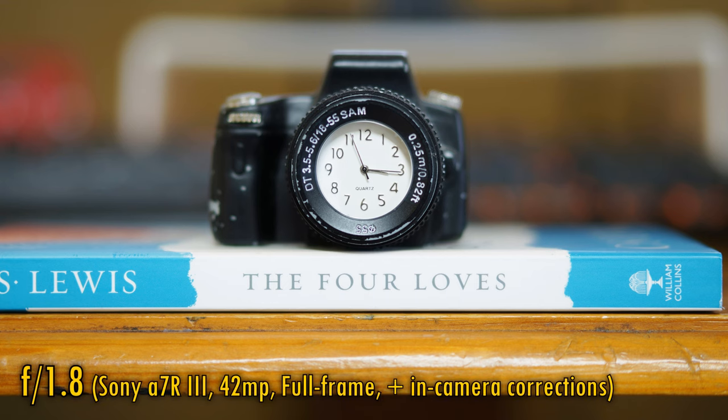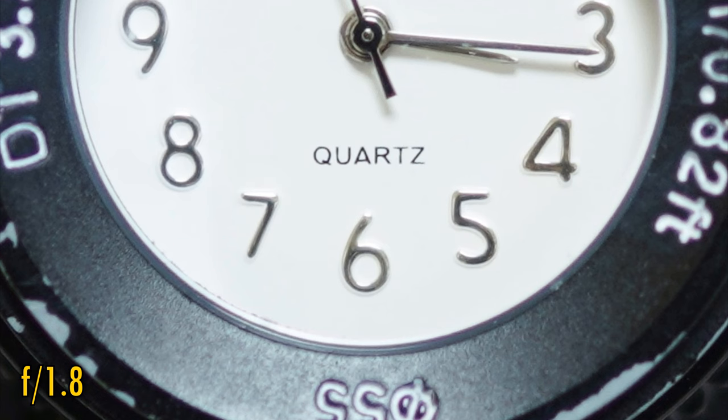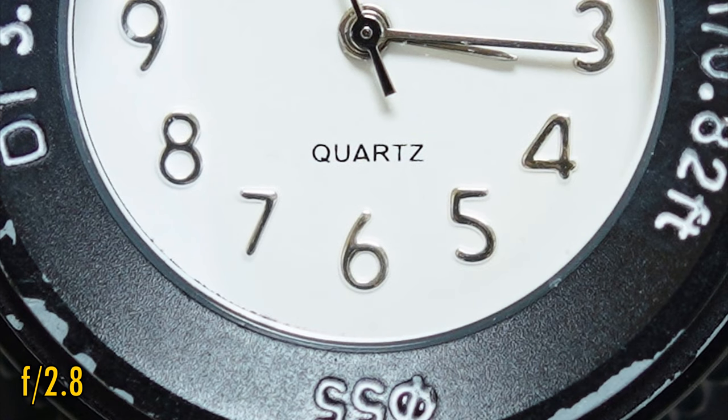The lens focuses averagely closely to your subject for a fast 50mm. At f1.8, close-up image quality is noticeably softer but not terrible. At f2 we see a little more contrast, and at f2.8 excellent sharpness returns — a slightly better performance than average. As for performance against bright lights, we are definitely catching some flaring, just an average performance, although in fairness I've seen other lenses fall apart completely when faced with this stress test.